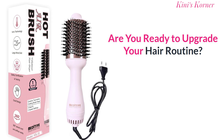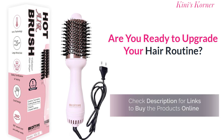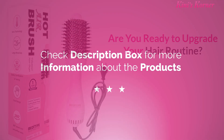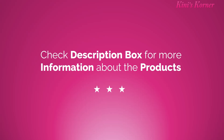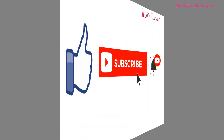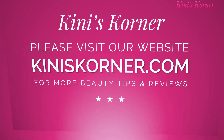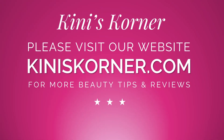So, are you ready to upgrade your hair game? Check out this hot airbrush voluminizer hair dryer today. Check the link for this product in the description box. Friends, this is all for today's video. I hope this review is going to be useful for you. If you liked this video, don't forget to like and share with your family and friends. Once again, thank you so much for watching and take care.